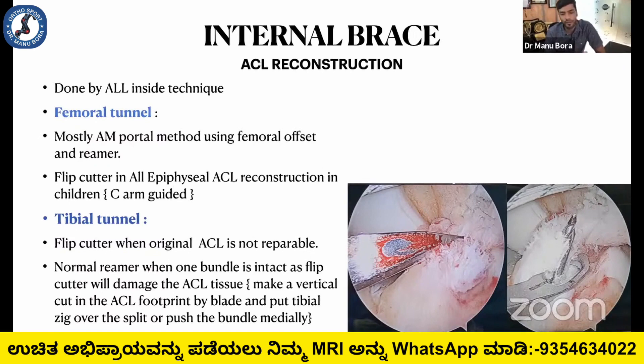When one bundle is intact, we either make a vertical cut and put the tibial tunnel seat over it, or push the bundle medially to place the tibial tunnel zip, since the flip cutter would damage the remnant ACL tissue.